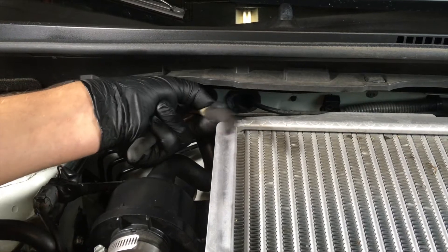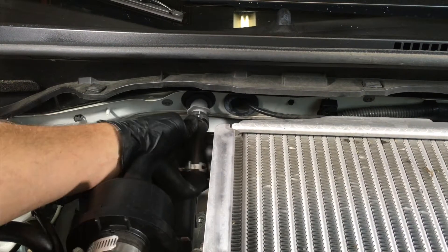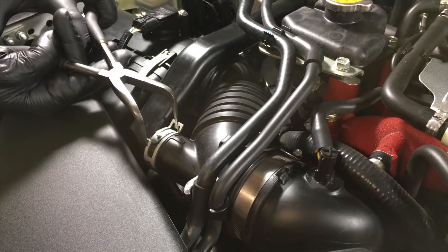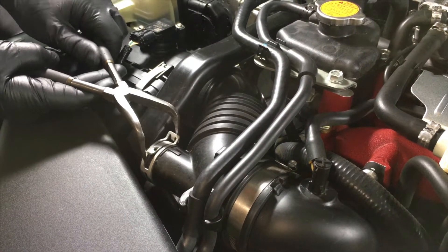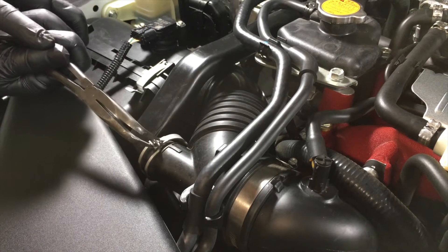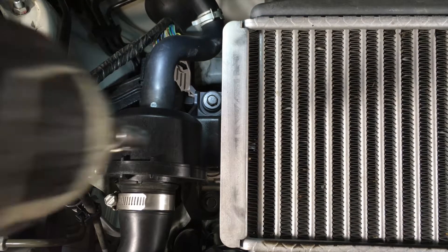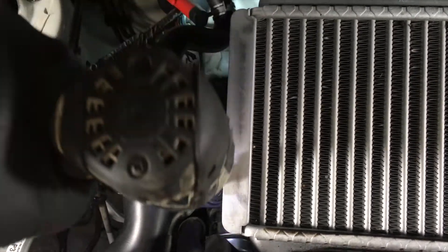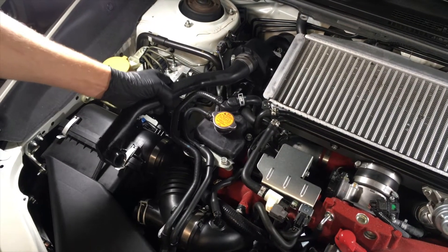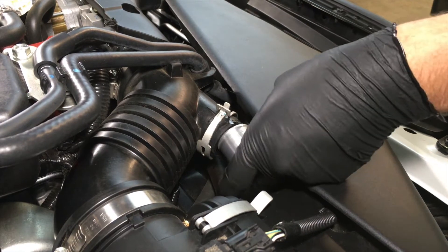Using pliers, squeeze the clip and move it away from the end of the hose. Repeat for the other end connected to the intake. With a 10 millimeter socket or wrench, remove the two bolts. Using the plugs provided, cap off the openings in the firewall and intake.